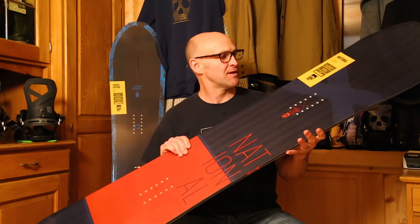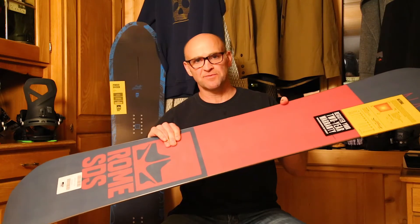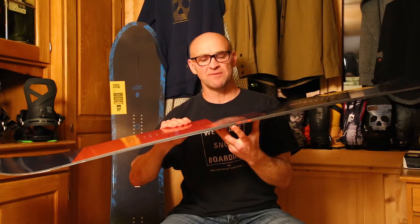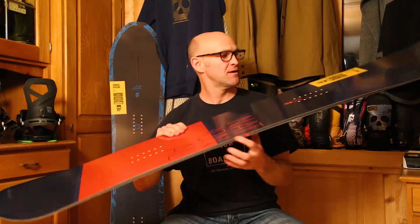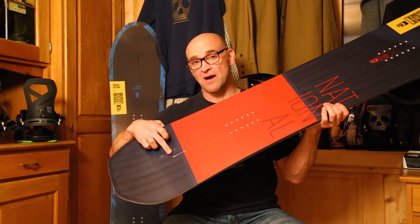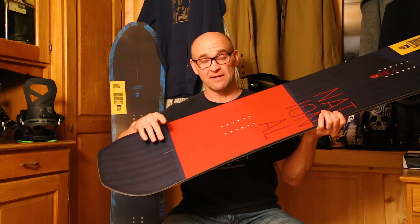A couple of really important features on this board: of course you've got your center speed base. We've got a new center-strong HDPE sidewall on this board. We have Rome's proprietary turbo rod technology that gives you a lot of straight-line ollie-pop and then dampening included.